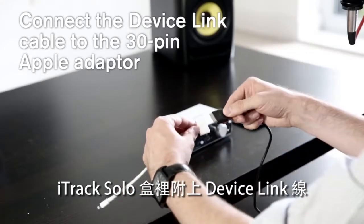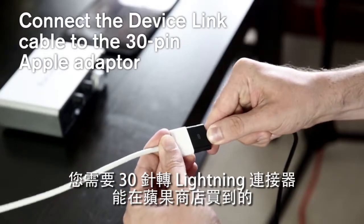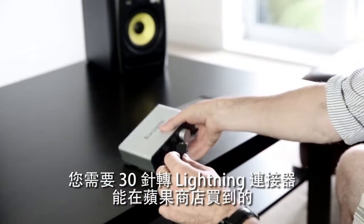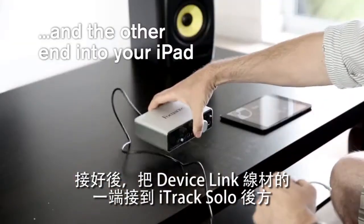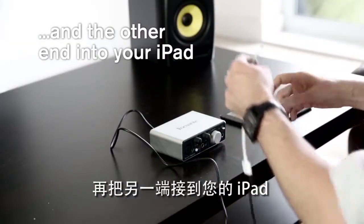The iTrack Solo comes with a device link cable in the box, which you will need to connect to a 30-pin to lightning connector, which is available from the Apple Store. Once connected, plug one end of the device link cable into the back of the iTrack Solo, and plug the other end into your iPad.